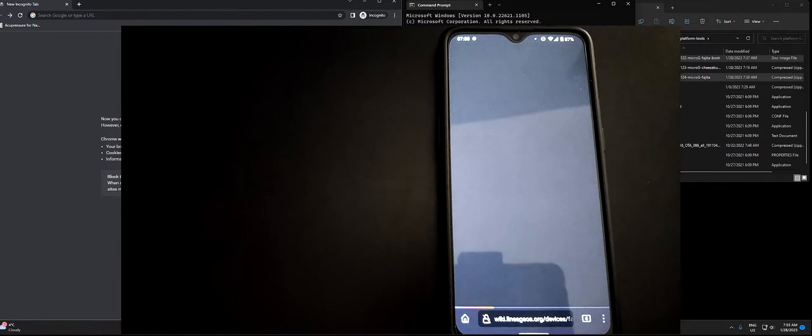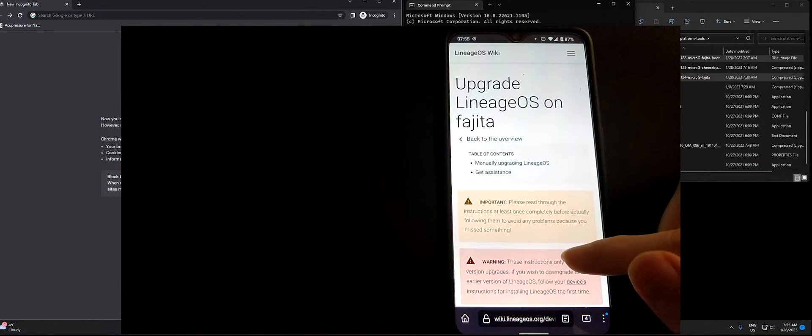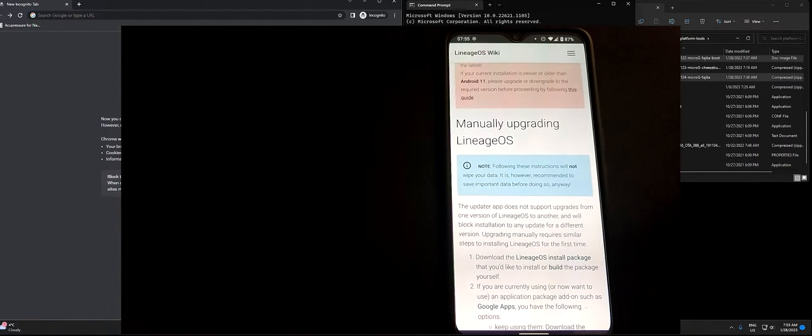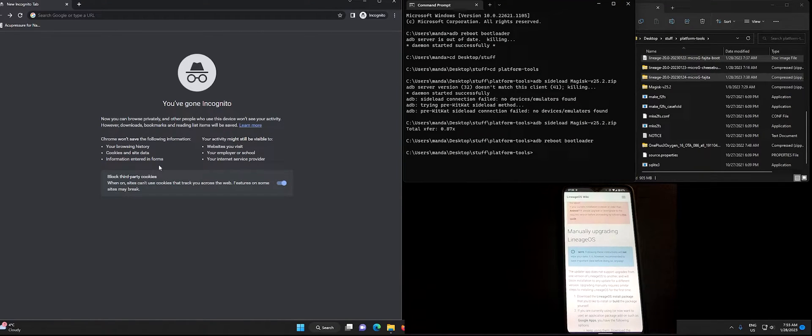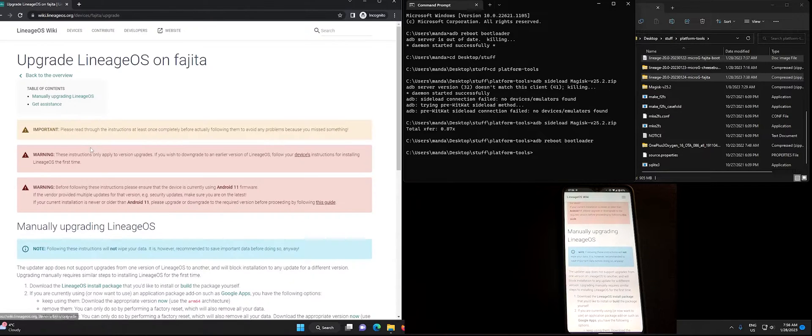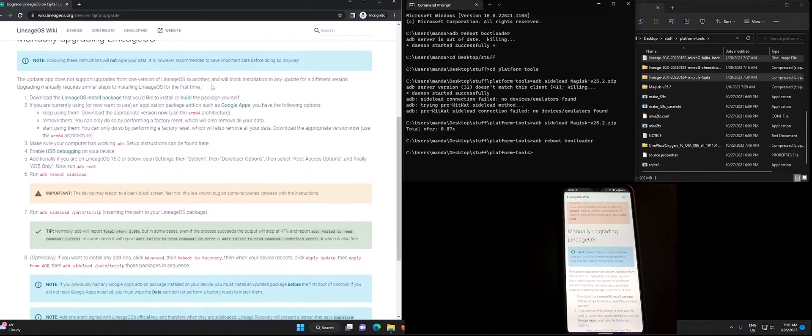If we click on the message it tells us how to upgrade Lineage OS manually. This might be different depending on your device, so be sure to check the instructions for your specific device by looking at the Lineage OS wiki with your specific device codename. In our case it talks about just installing the new package without any other particular instructions.